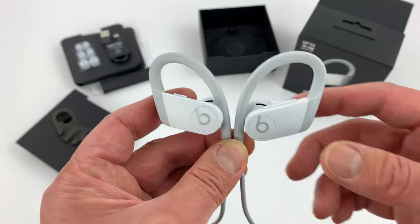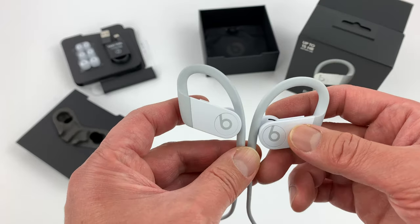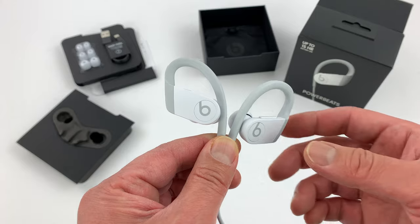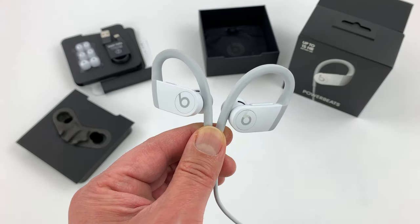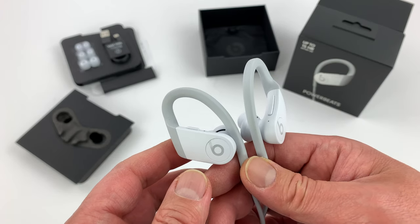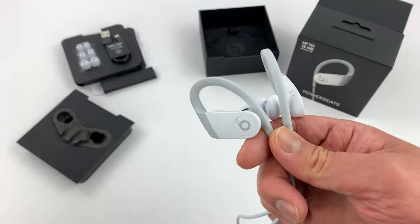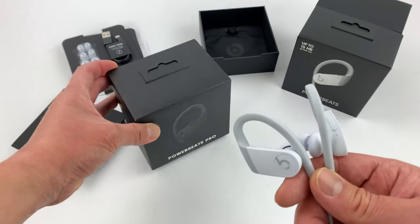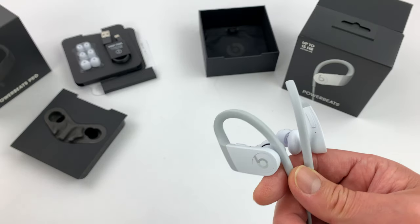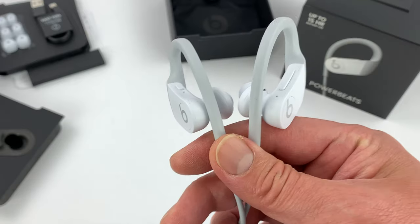I really like the white color — it's just more classic Apple, classic Beats in my opinion. I will give you my thoughts on these after I spend some quality time with them, and let you know how they sound against the Powerbeats Pro, which I also reviewed for you guys, and then against the AirPods as well, to let you know which I recommend.